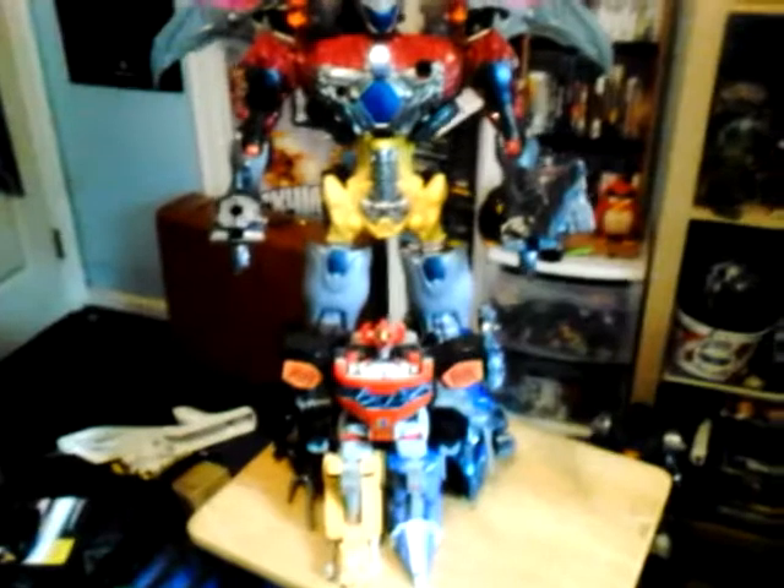Now I'm just showing size comparisons. Here it is next to the Voltron legendary combiners. And here it is next to the original Megazord from the original TV series. They look very similar in design. Similar design on the head, except for the legs — the yellow was black instead of yellow.